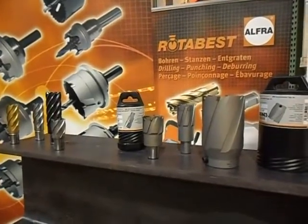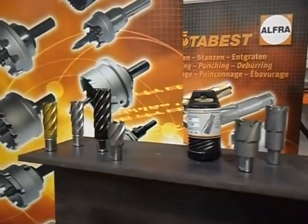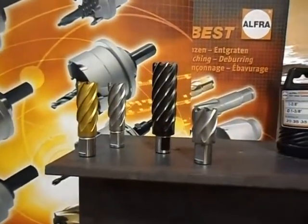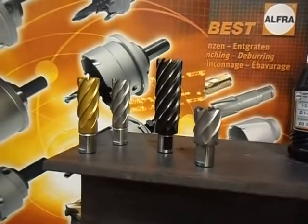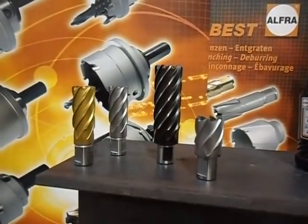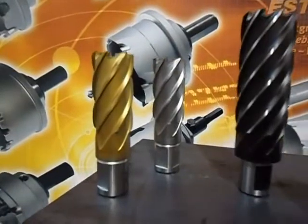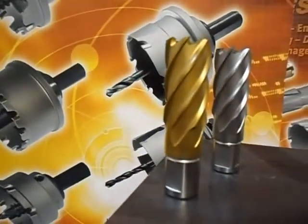We currently offer two different qualities. We offer the high-speed steel brands in what we call our quantum line, and in that line we offer four different styles: the silver cutter — the shortest cutter you see here — our old standby that we've had on the market for many years, our black high-speed steel cutter, our new quantum series cutter, and also our new gold series cutter.